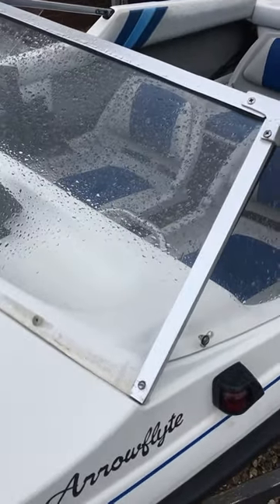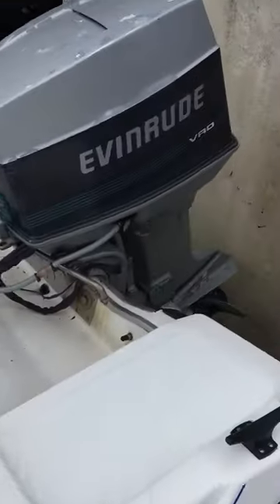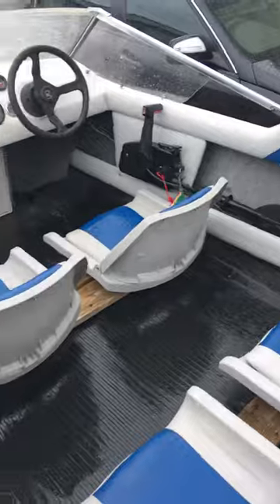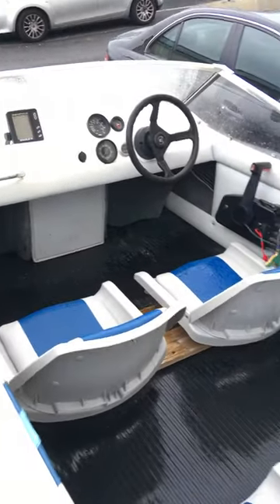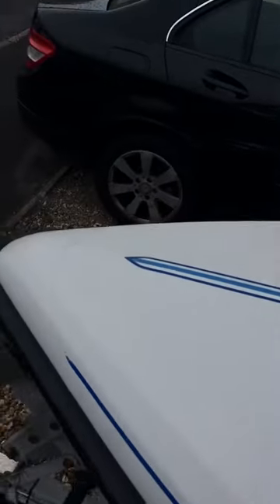She hasn't actually been out on the water since putting the new screen in. She is a good, honest first family boat, which is exactly what she was for us. I'll just turn the engine on now so you can see that she starts up.